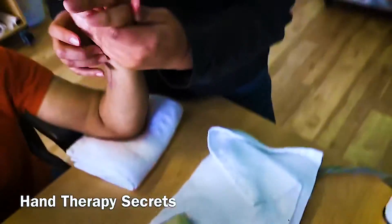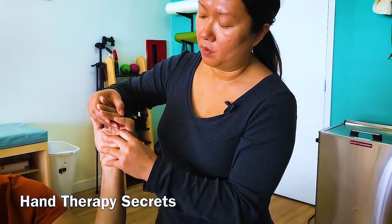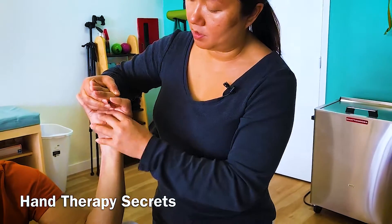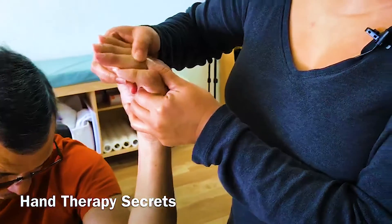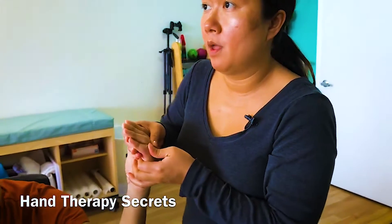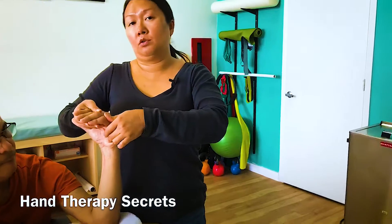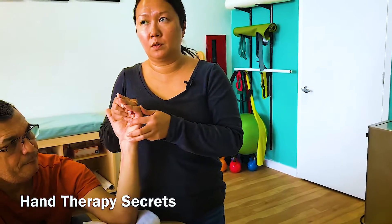He had surgeries to release the intrinsic muscles — they were so tight. That's going to affect his extension of the PIP. The best way to get PIP extension is MP flexion and IP extension. When you're working on that, you've got to control the wrist. It's very important — if you're working on the fingers and don't pay attention to the wrist, the wrist is going to naturally go into flexion because it's stronger and easier.